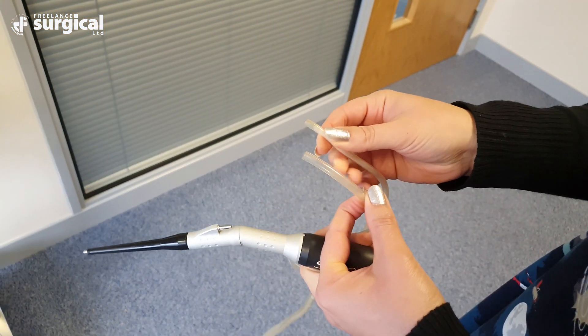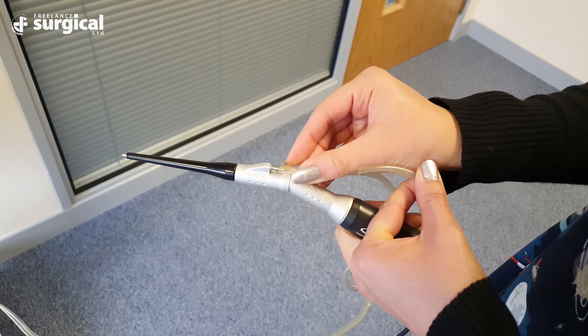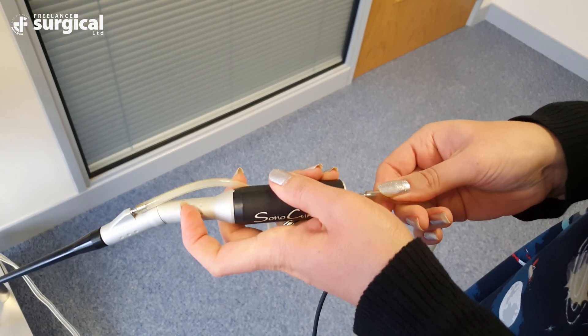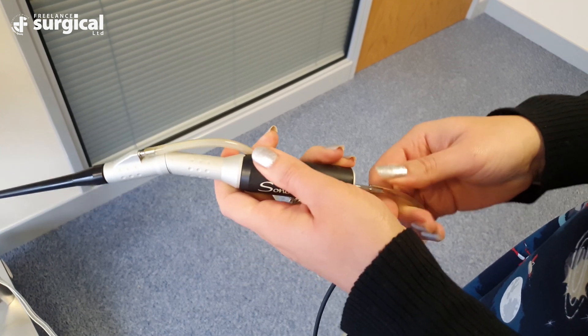The two remaining patient tubes can now be connected into the handpiece. The large diameter suction lumen attaches onto the back of the handpiece and the small diameter lumen, which is a fluid lumen, attaches onto the fluid guard connector.